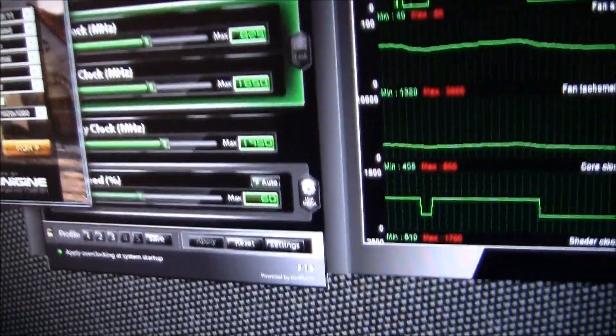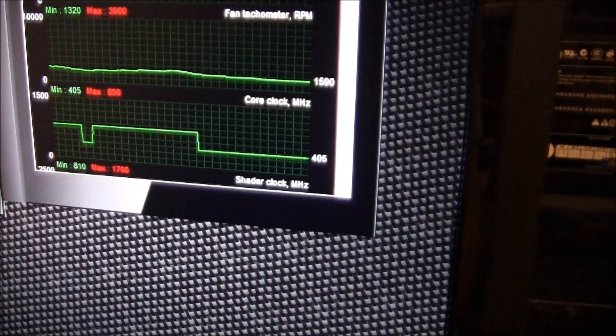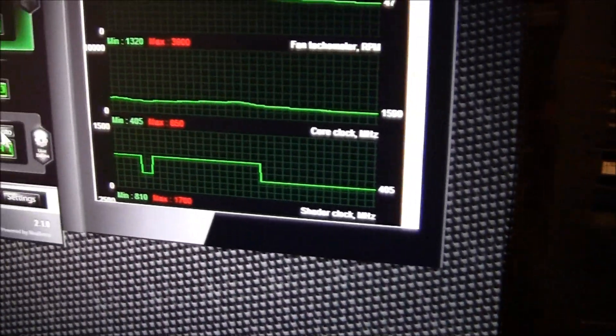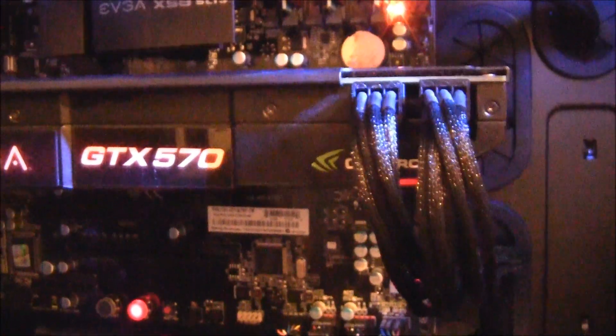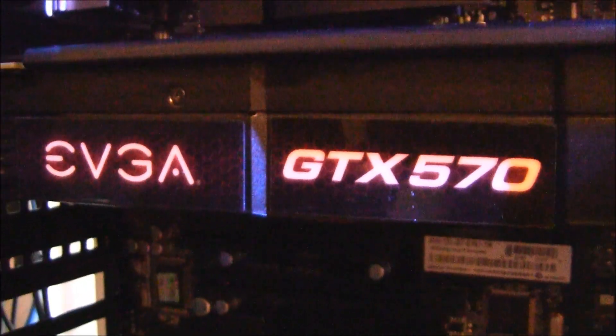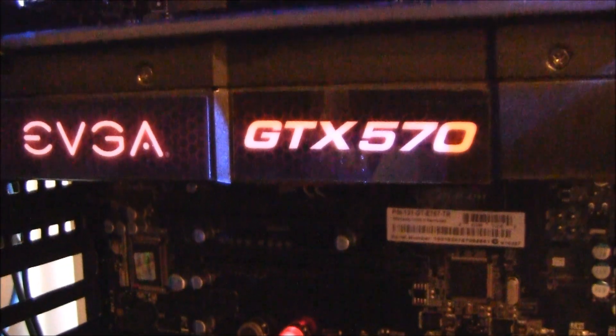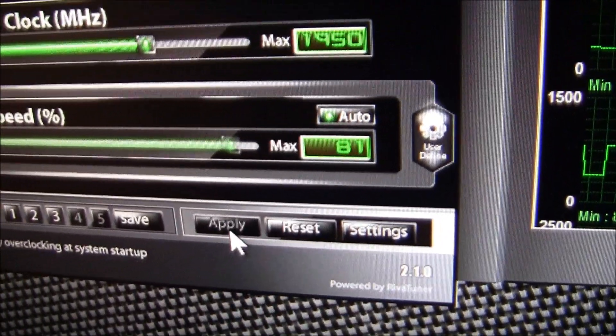There's something else I wanted to do during this comparison — not only comparing temperatures but comparing the acoustics of the cards. I'm going to let you guys hear the max fan noise on the reference card. When they're idling you can't really hear them, but at full speed on the fans it's pretty loud. I'll put it back on auto after and let it go back down.